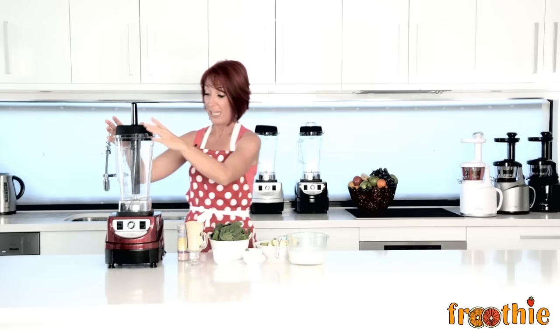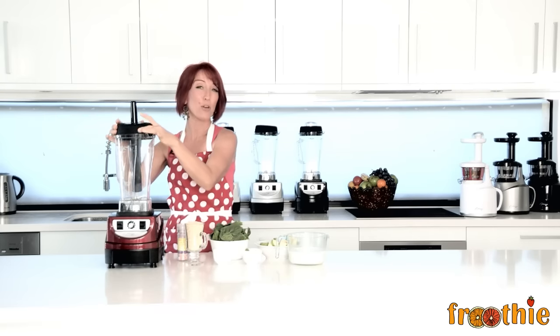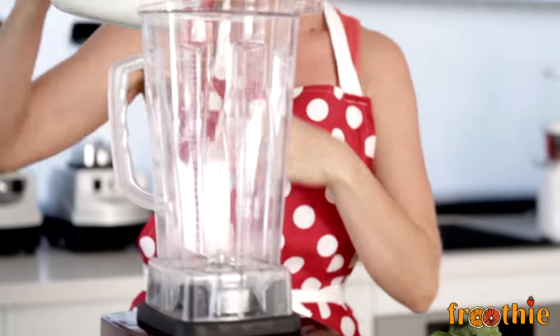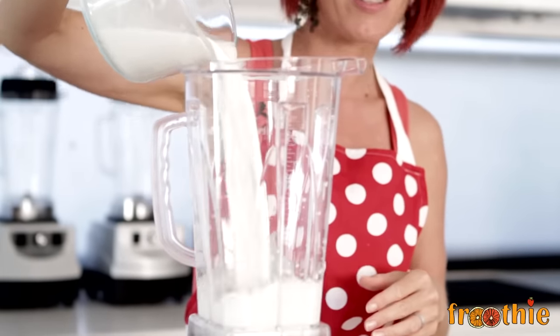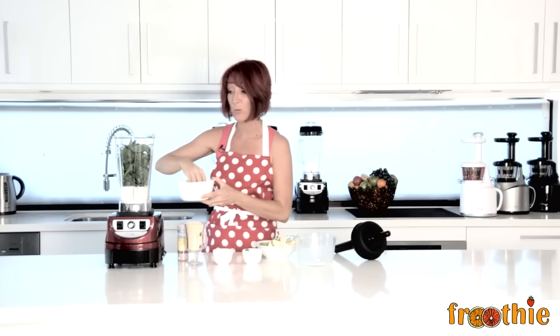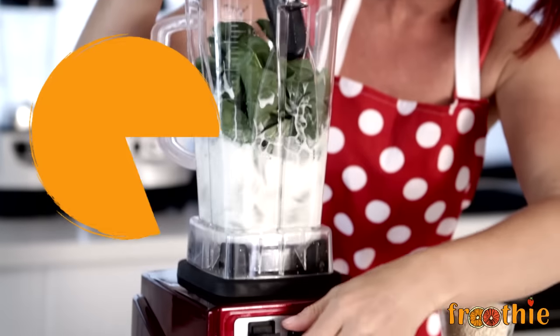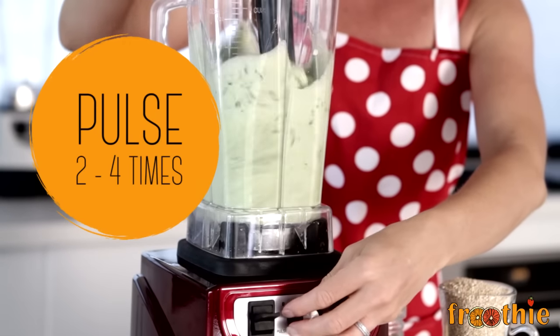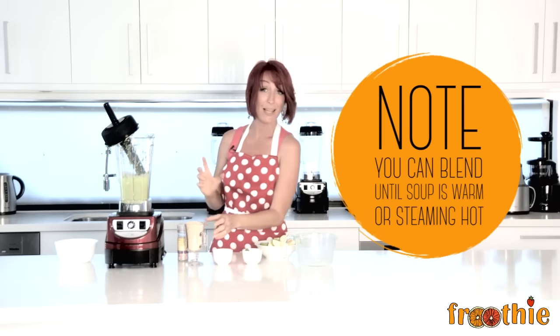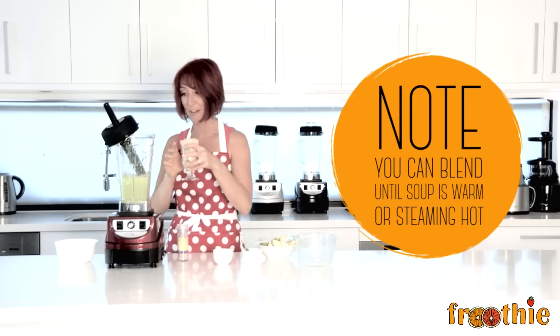One of the functions of the 9400 blender is that it can create heat — it creates heat by the friction caused from the blades. We're going to make a hot cream of spinach soup in just about 5 minutes. You simply start by adding the almond milk and the spinach, give it a quick pulse to mix those two ingredients, and then you add the rest — that will allow lots of space inside of the blender. Once you've done that, you can add the rest of the ingredients and blend until warm, about 3 to 5 minutes.